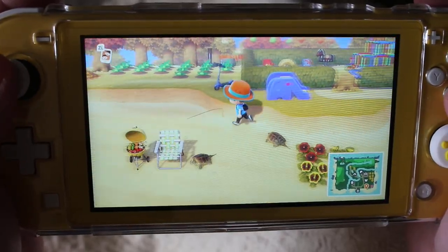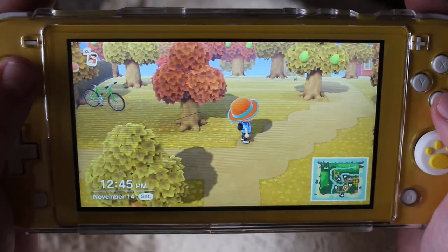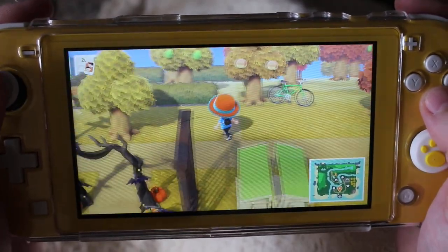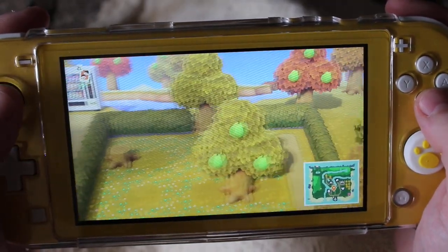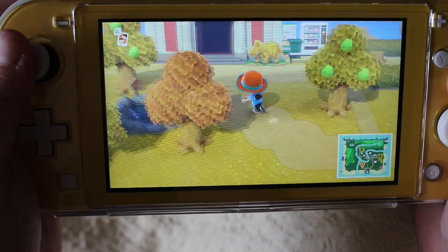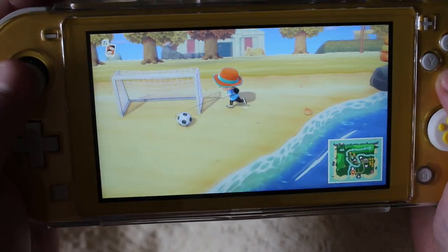So my island is still definitely messy. I am at three stars right now, so I'm just trying to get things as nice as I possibly can. I'm starting over here building my rock garden, but I have to get a lot of other stuff done first before that will be finished. My museum's over here and I've got some stuff down on the ground.